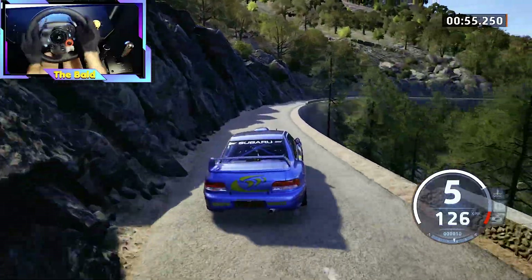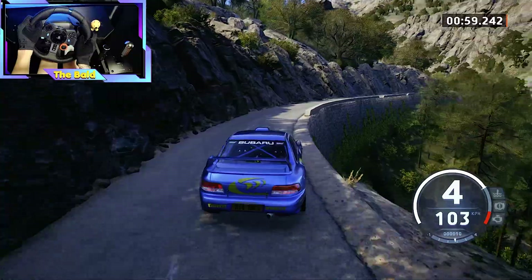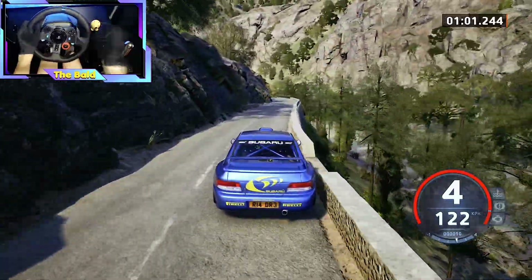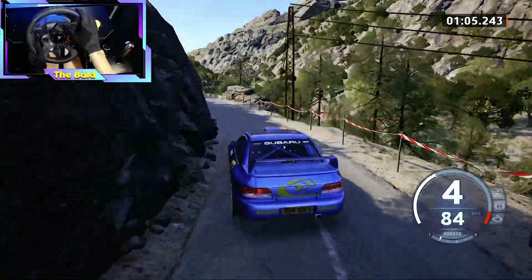4 right, long, open, 50, late 5 left, tightens, 50. 5 left, unseen, 40.